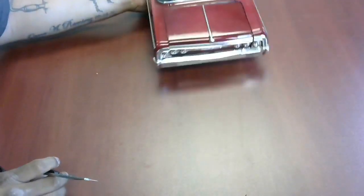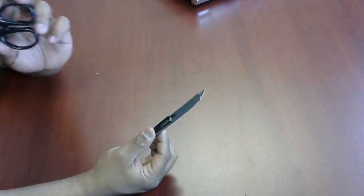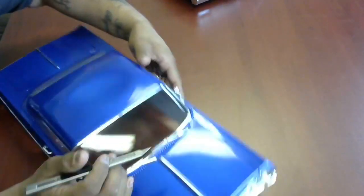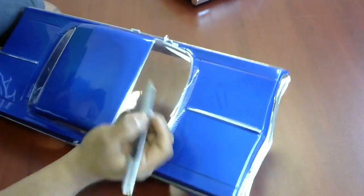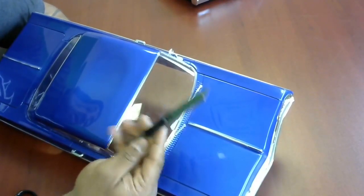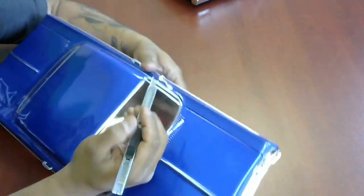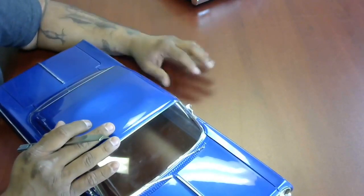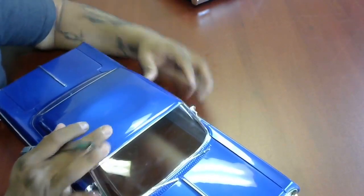A good X-Acto knife goes a long way; Lexan scissors for those really tight corners also go a long way in helping create a clean cut. You definitely want to cut above the chrome strip. With your X-Acto knife — you can get them on Amazon, they come in a two- or three-pack with about 100 blades — make sure you keep the lock on to save your fingers. This is definitely not something I would allow a child to do, so keep adult supervision in mind.